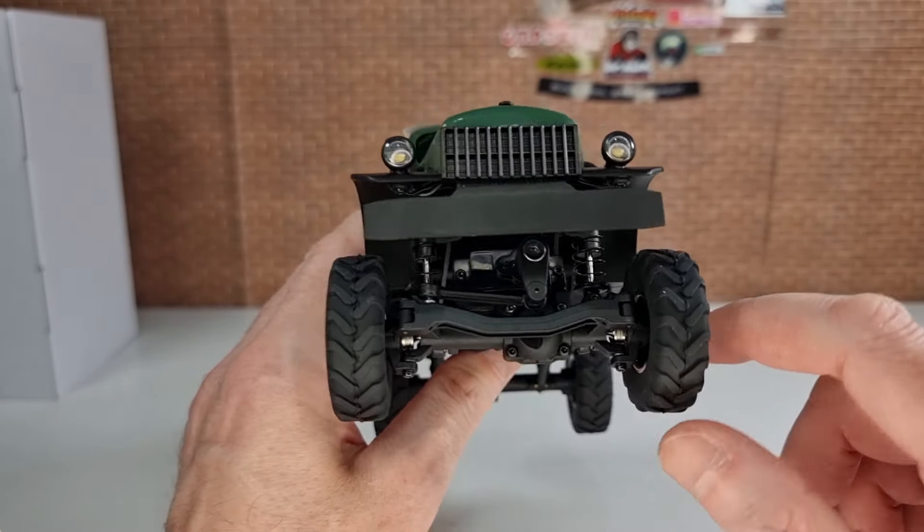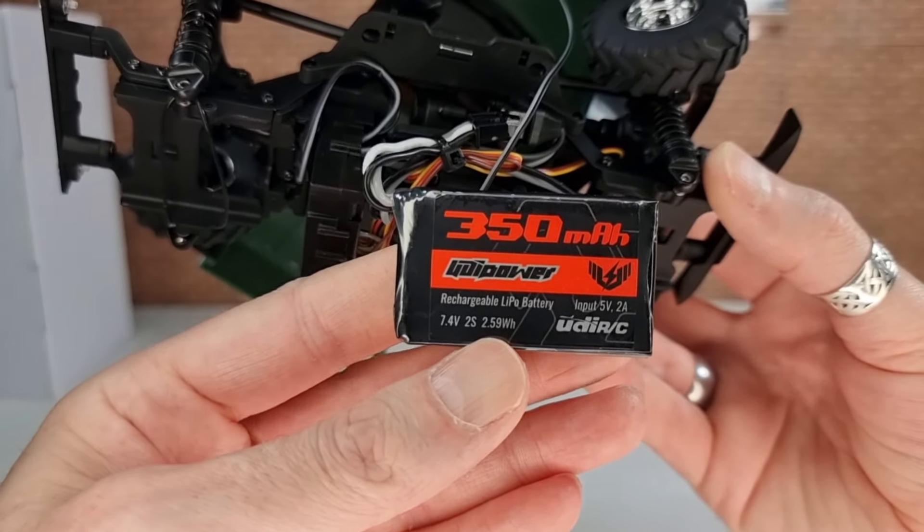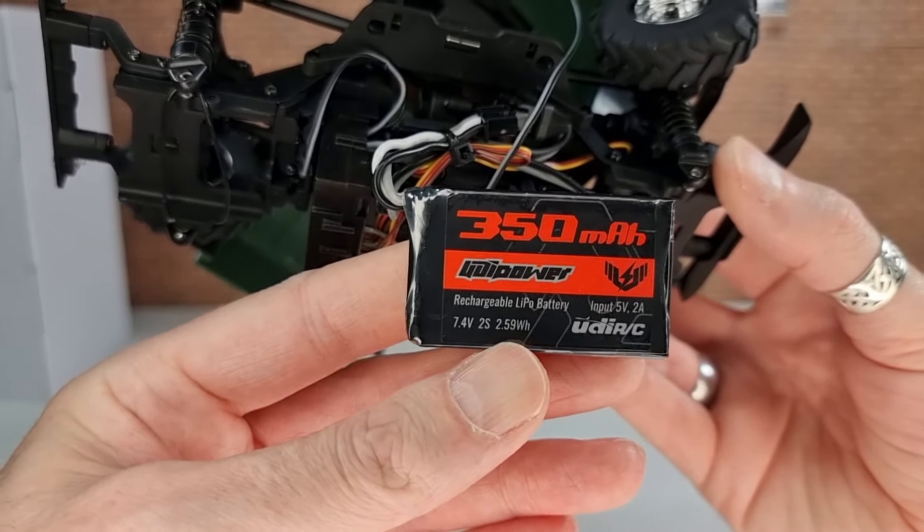The body has a quick-release system — just pull it out and the body comes off, though it's definitely not as easy as on the Jimny. Inside the body you can see there are LED lights on the front but no other LED lights.